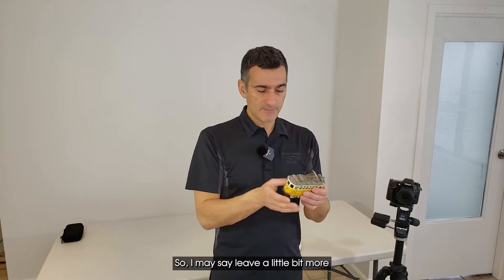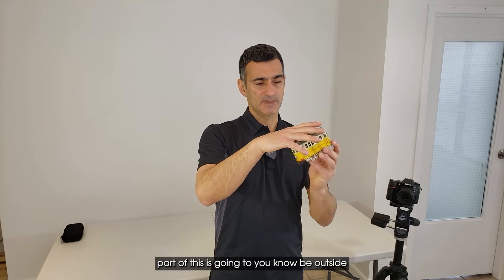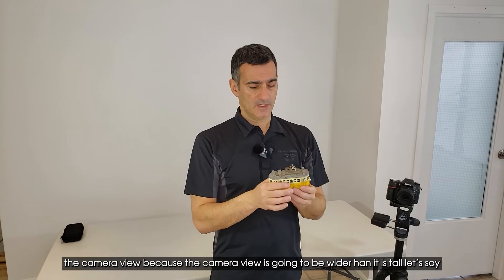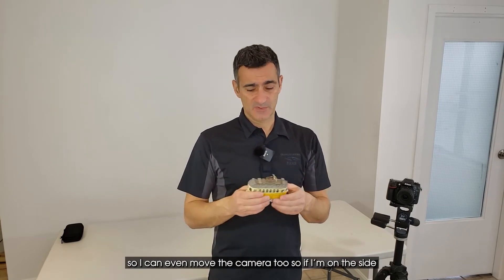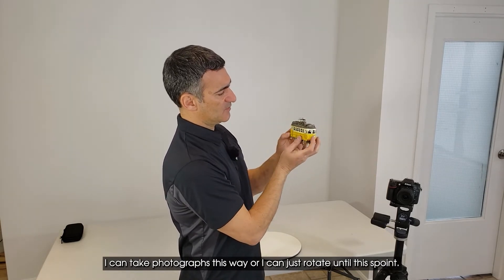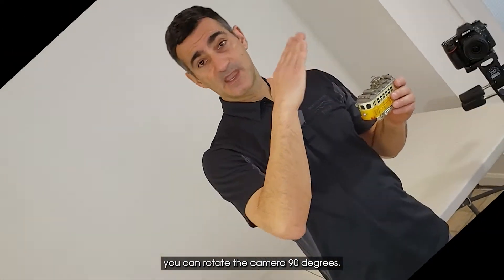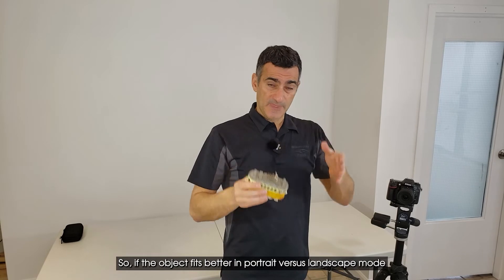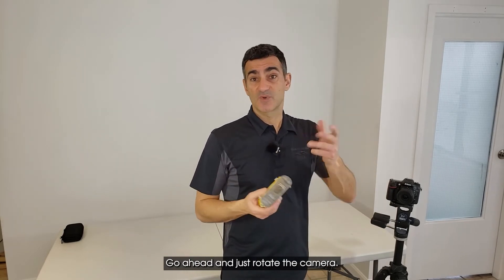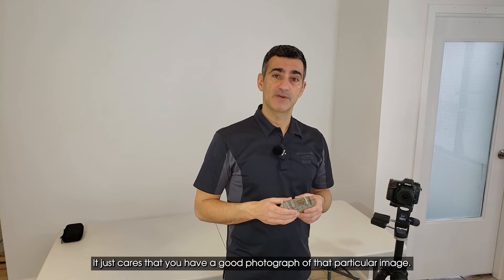I may leave a little bit more background only because when I start to rotate this part, some of it is going to be outside the camera view since the camera view is wider than it is tall. I can move the camera too, or I can just rotate to a point. Something a lot of people forget is that you can rotate the camera 90 degrees — if the object fits better in portrait versus landscape mode, go ahead and rotate it. Photogrammetry software doesn't care; it just needs a good photograph.